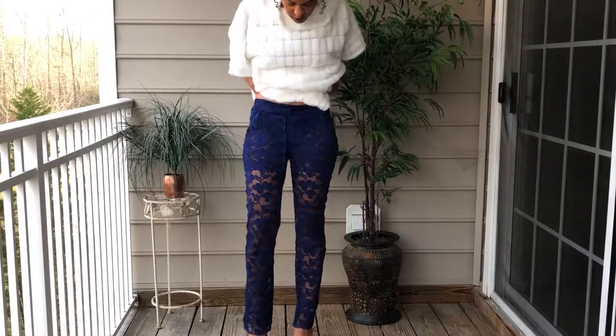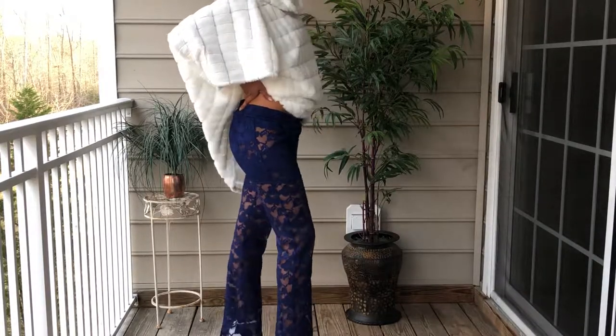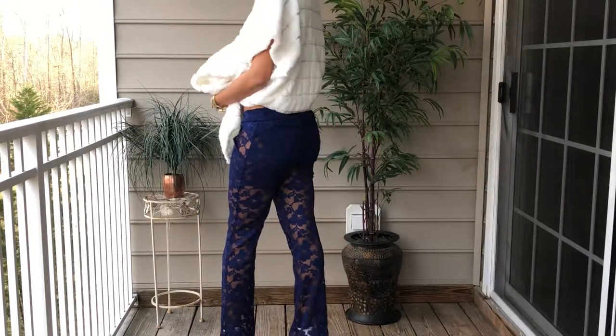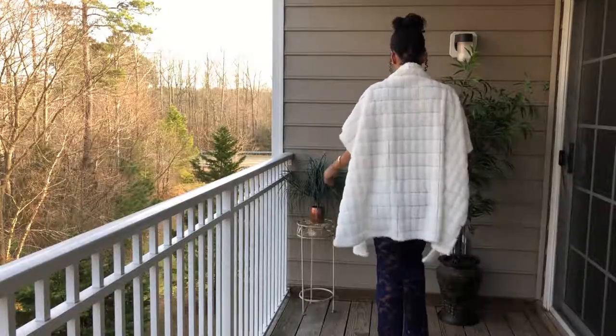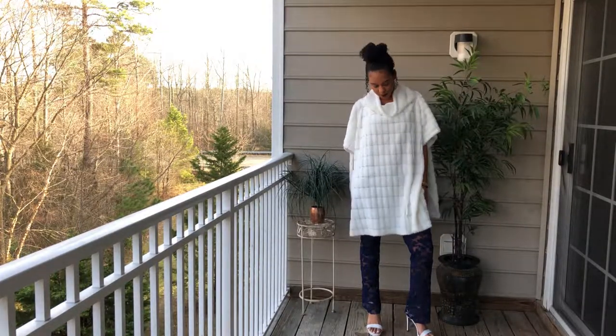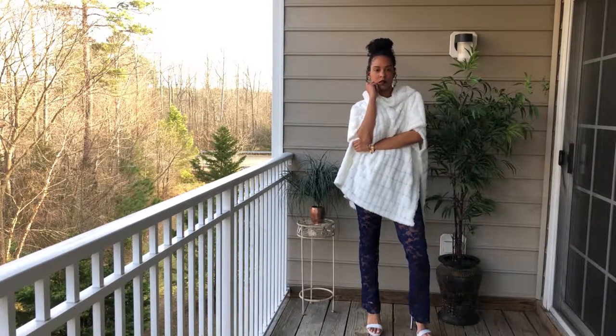And here's the finished look! I want to apologize for the mean mugs in this final look — I promise I'm not as mean as I look, I was just really focused and not thinking about my face. I threw on a white oversized fur poncho and a pair of white stilettos. I do have a few ways to style these lace pants in mind, so stay tuned for that lookbook.